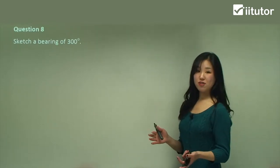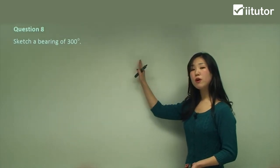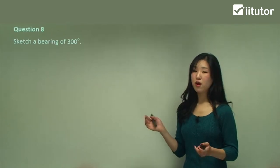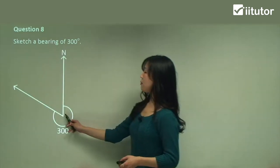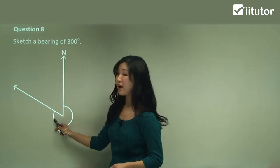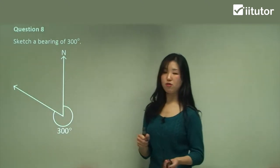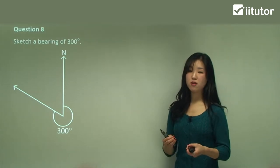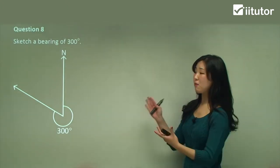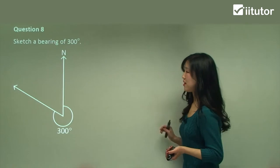Question A: sketch a bearing of 300 degrees. We always start north and from north go around 300 degrees. 300 degrees is a reflex angle, so from north we go around: that's 90, then 180 for the straight line, then 270 when we get to west, but we've got to go to 300 so we go a little bit more and extend the line — that approximately looks like 300 degrees. You don't need to be perfectly precise with a protractor, but make sure the angle is reasonably approximate and clearly not an acute angle.